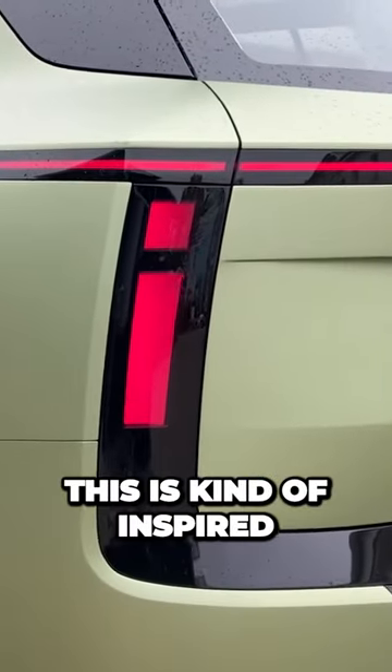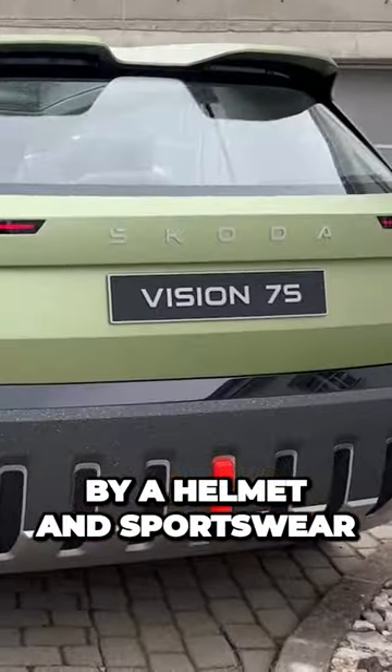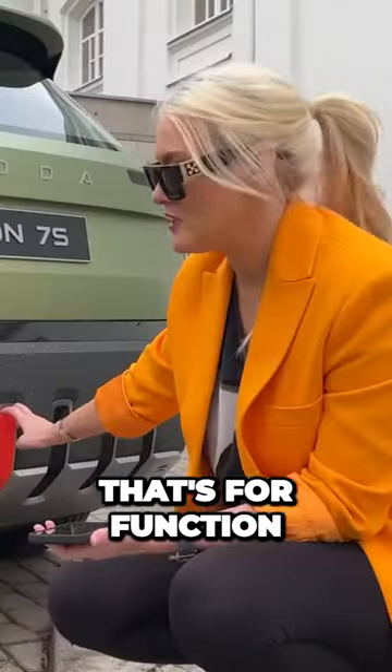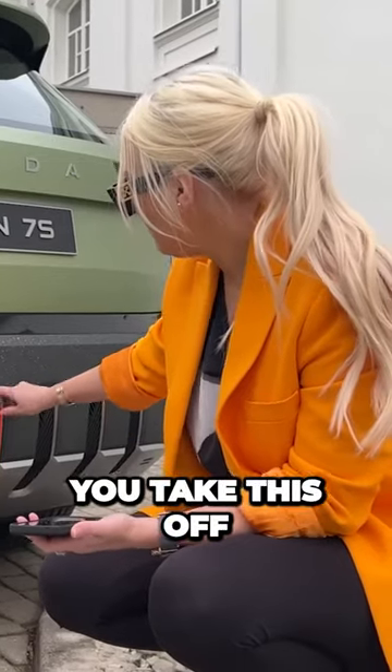This is kind of inspired by a helmet and sportswear. Wherever you see red, that's for function — so here you take this off and the toe hook is here, and the same in the front.